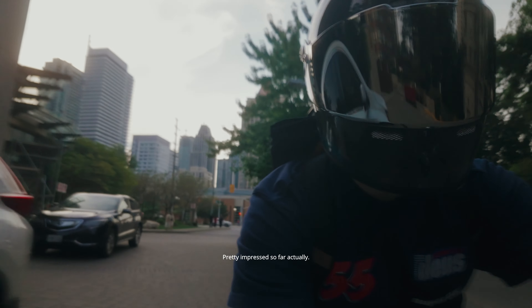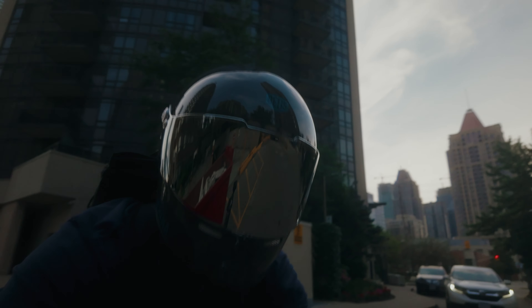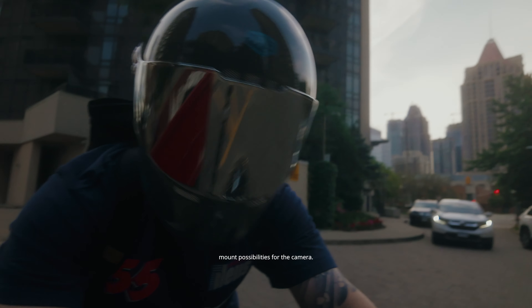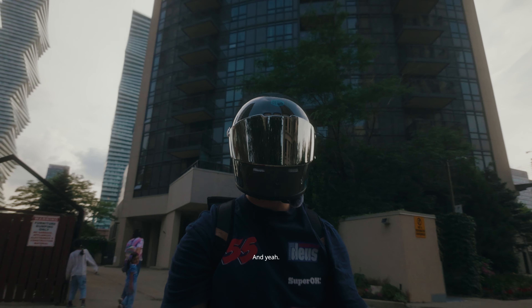It's pretty impressive so far actually — not bad. Just playing around with the different mount possibilities for the camera.